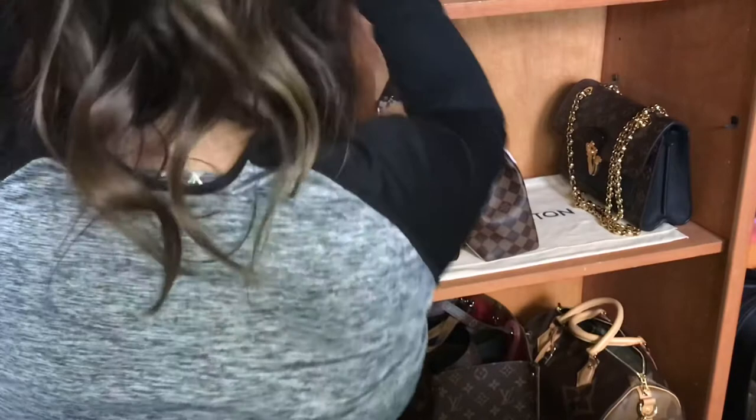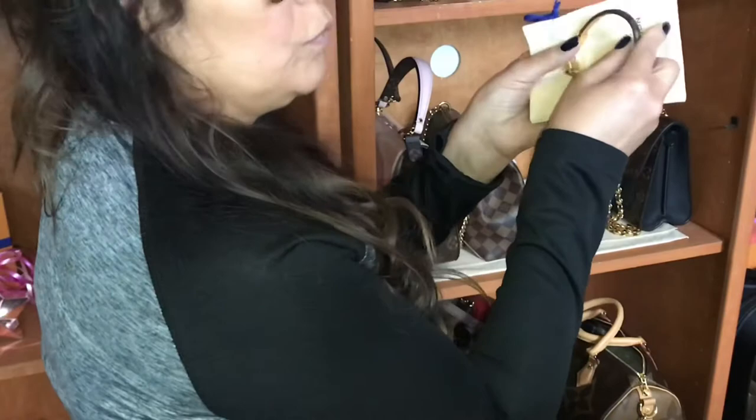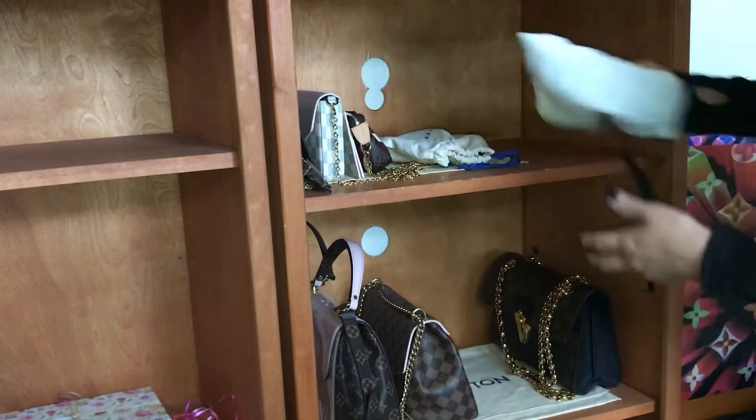My little bracelet is also going on the tray, so I'll set that over here. I'll go ahead and put all of my smaller purses up and bring you in to show you what they look like. I have this Louis Vuitton belt, but I would say I have more Gucci belts than Louis Vuitton.